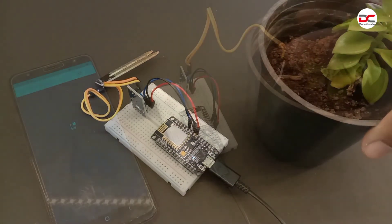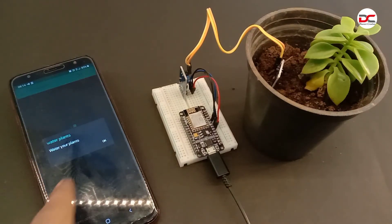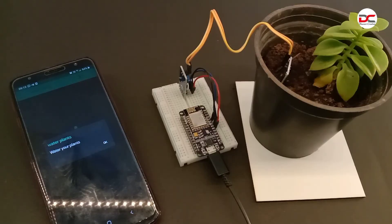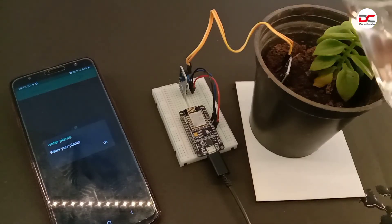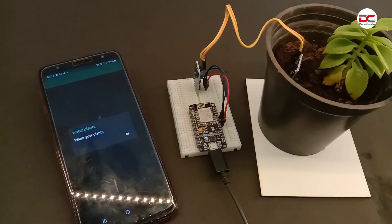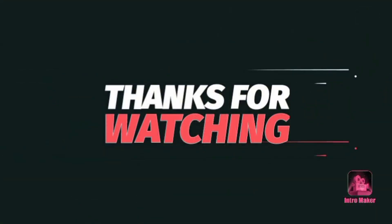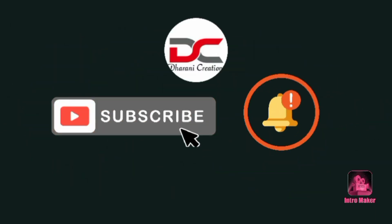Let's test it. The notification has been received. Now we can water the plant. If you like this video, click the like button. Thanks for watching guys. Like, share, comment, subscribe to Conecreation. We will see you in the next video.